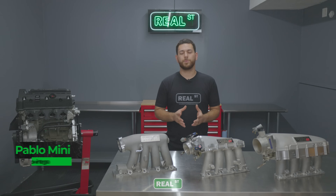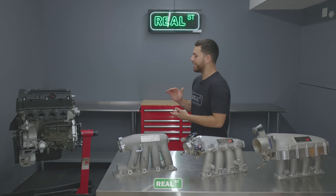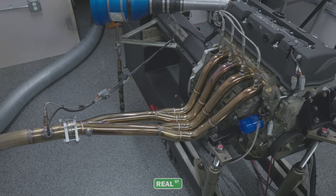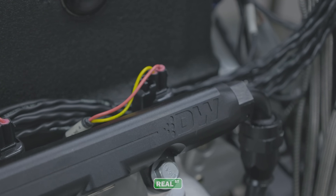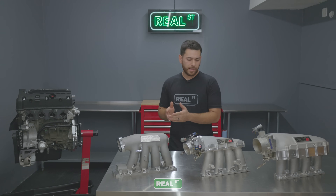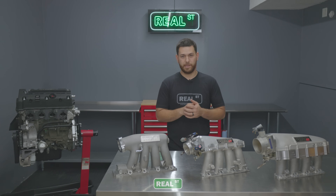We start off our test procedures by having a clean, repeatable baseline to work off of. In this case, we have a fully stocked K24A long block. We have an alpha header by Skunk 2, and fueling by Deachworks, which is a 550cc injector with their matching fuel rail as well. The variables that will be changing will be on the intake side — these three different manifolds and a fourth configuration that will come in at the end.